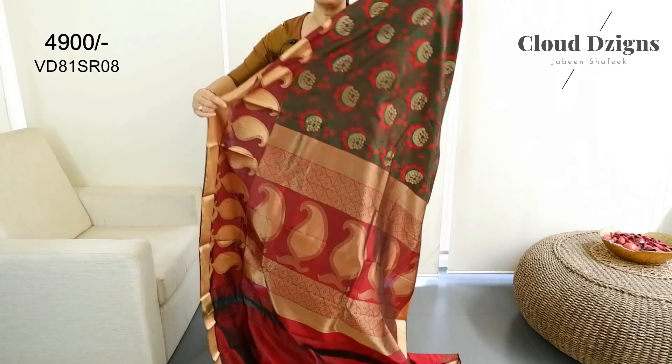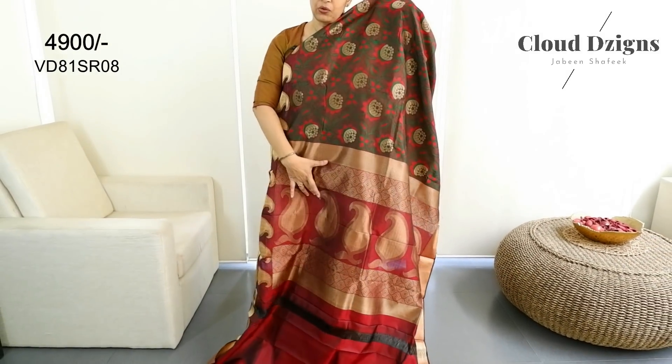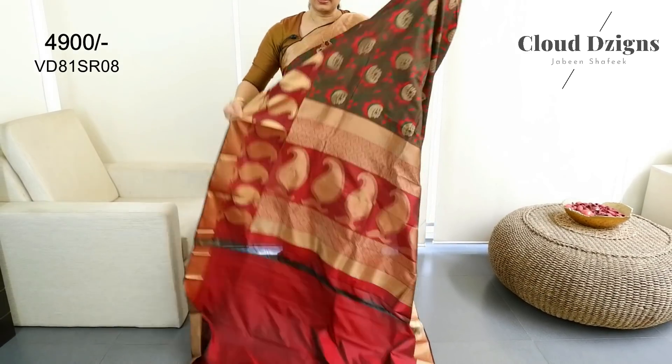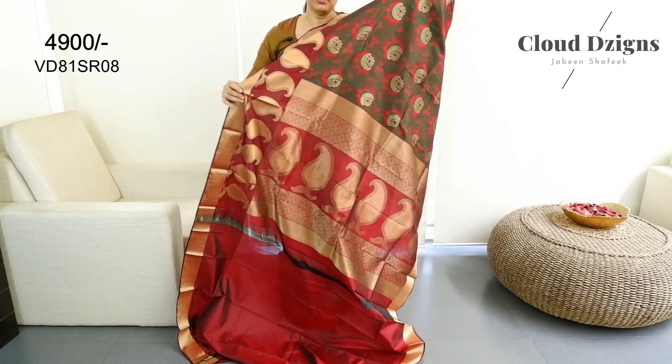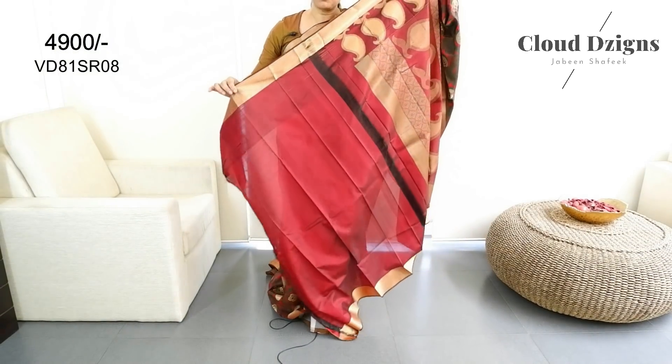This is a maroon and anti-series woven pattern. There is blouse material with a border.